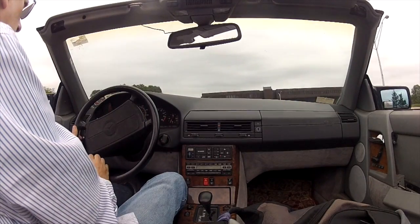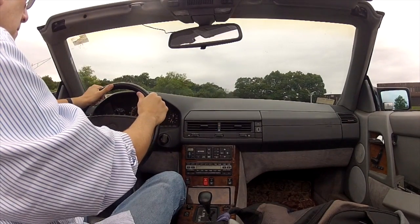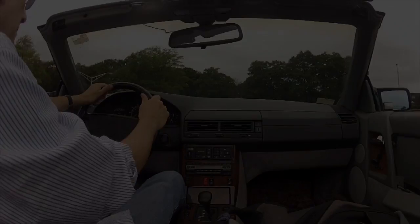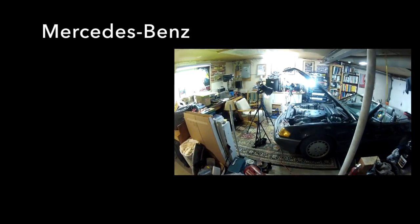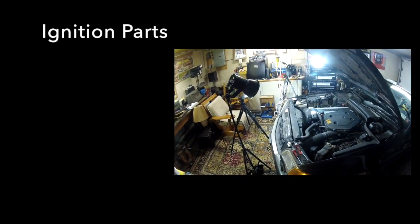All set to head out for another beautiful day under the open top skies with your R129 Mercedes-Benz 300SL. Thank you for watching, and I hope you enjoyed it. Here are some other videos that you might find interesting, and if you did enjoy this, be sure to click on the subscribe button.